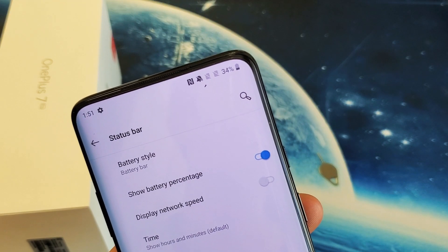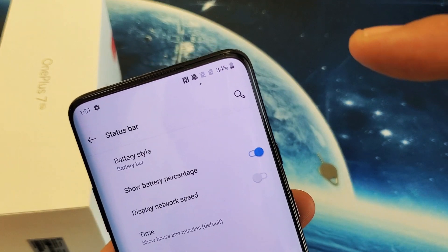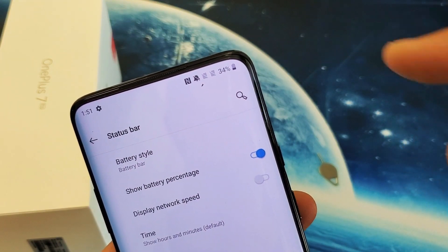Hey, what is going on guys? So you have a OnePlus 7 Pro. I'm going to show you how to add the battery percentage on the top right hand side on the status bar.